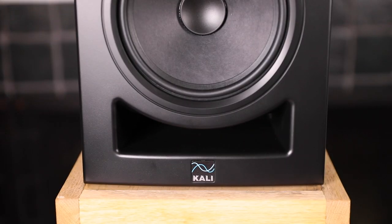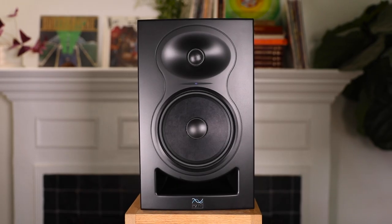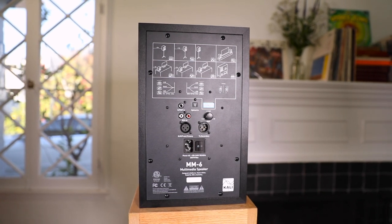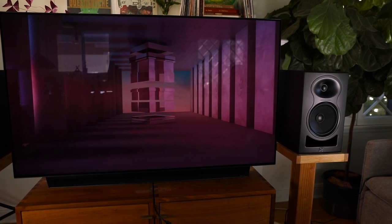If you're familiar with our LP6 speakers, then you already know that the MM6 are going to sound fantastic. And if you're not familiar with the LP6 or with other Kali Audio studio monitors, let me put it this way: the MM6 are going to fill your room with detailed, rich sound. From your favorite movies, to the music that you listen to, to the games that you play, more and more content is being made on Kali Audio studio monitors. So when you listen to that same content on the MM6s, you're hearing it exactly as the creators intended.